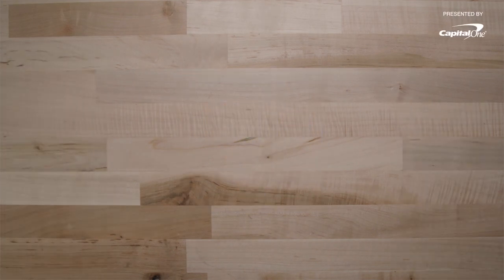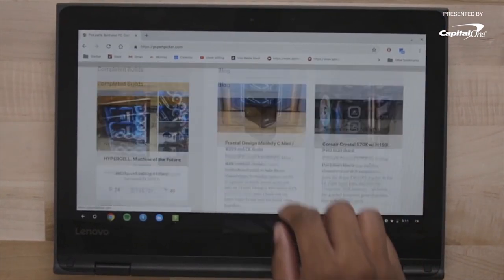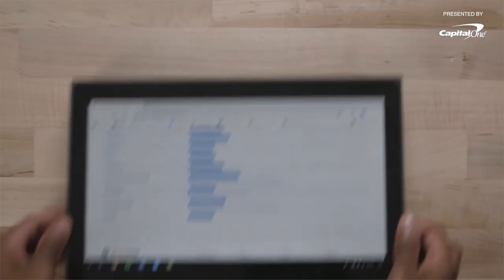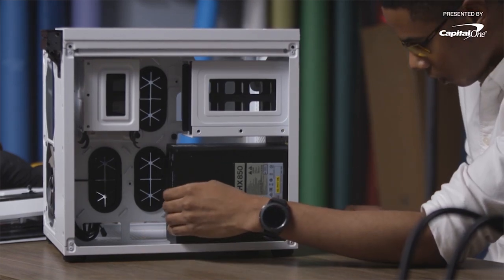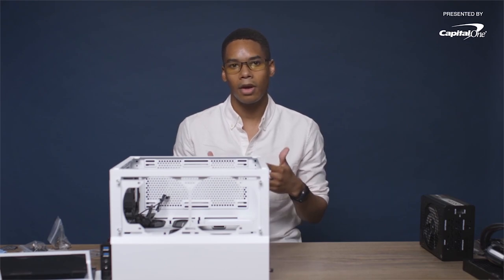If you need help choosing the right parts for your build, there are sites like PCPartPicker.com that help show presets for which parts fit together, which sort of part conflicts you might have, and where to find deals on new parts. We have a lot of boxes and a lot of PC parts, so it's best to unbox them, isolate the parts that you really need, place items into the case, make sure that they all fit, and then start working.